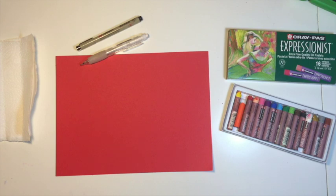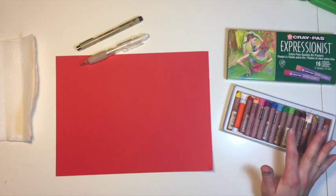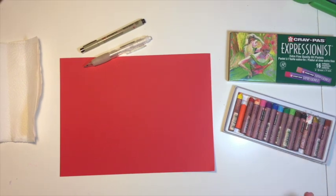Hi, welcome to Mr. Otter Studio. Today we are going to be drawing in oil pastel a painting by Georgia O'Keeffe. The painting is titled Red Poppy — she painted it in 1927. So today let's learn from Georgia O'Keeffe.